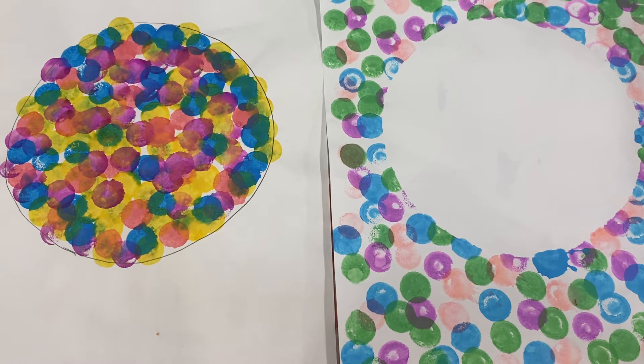We just read about 'The Dot' and learned about Vashti making art by making just a dot. She made lots of dots all over the place, so we're going to make our own dot art like these two examples.